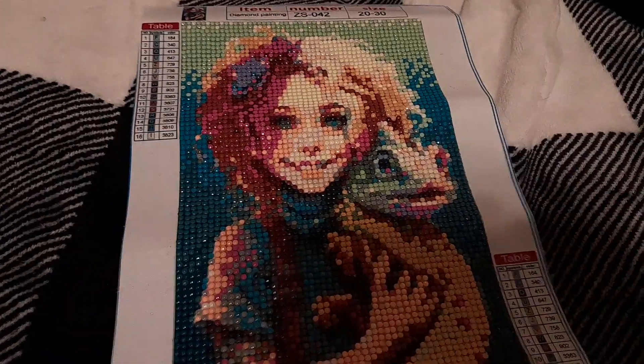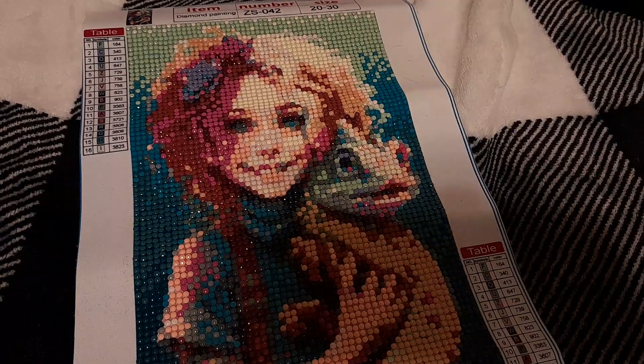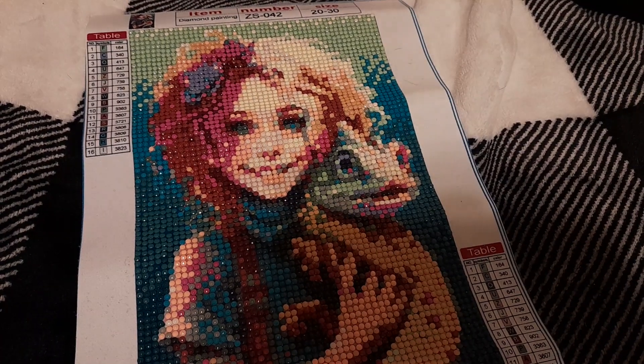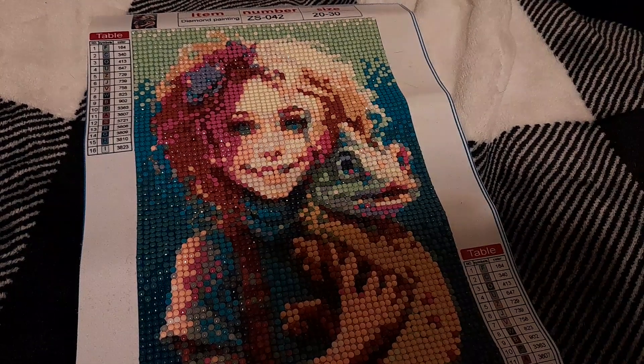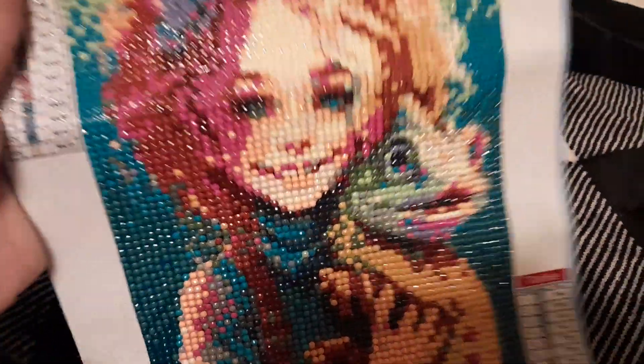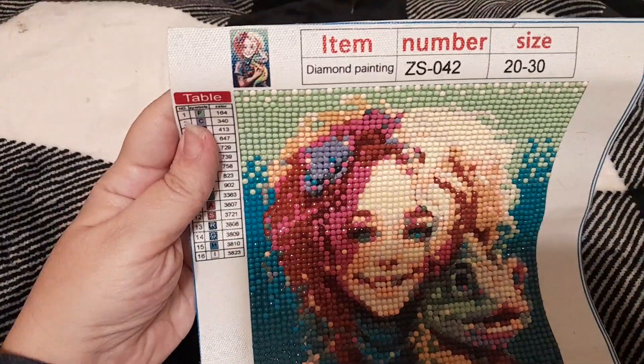Hey everyone, welcome back to the channel — if you're an oldie but a goodie, welcome back, and welcome if you're new and wanted to check out diamond painting. This is just going to be a quick post review of my little 20x30. Let me show you — a little 20x30.